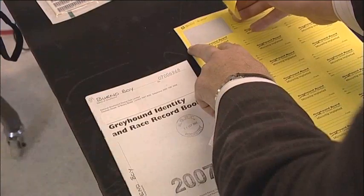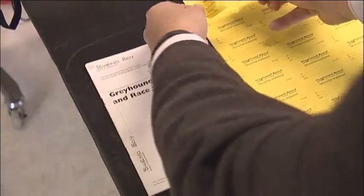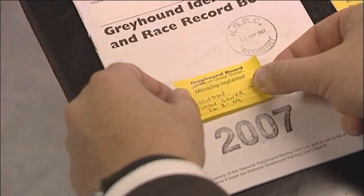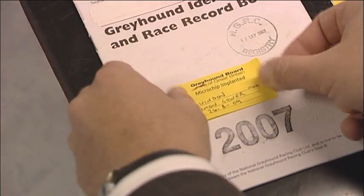All remaining barcode stickers are retained by the stipendiary steward for disposal. Fix a coloured GBGB sticker to the front cover to show the racing office which dogs have been chipped.